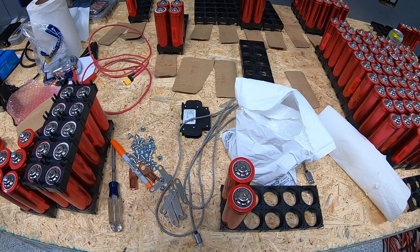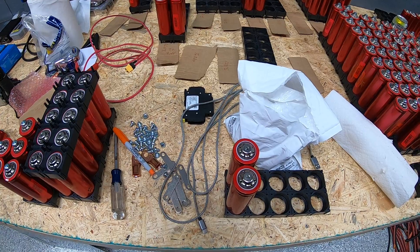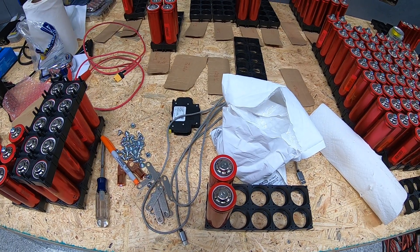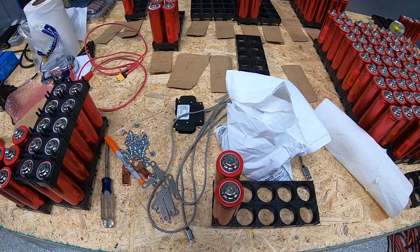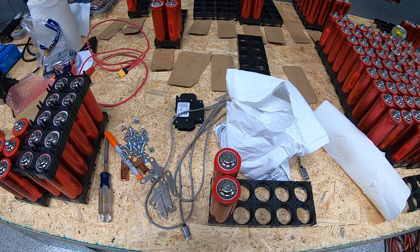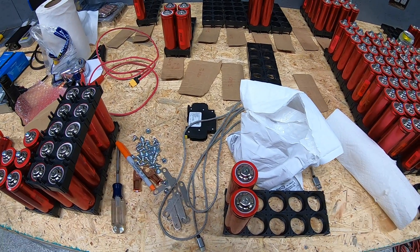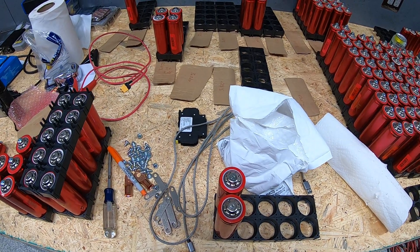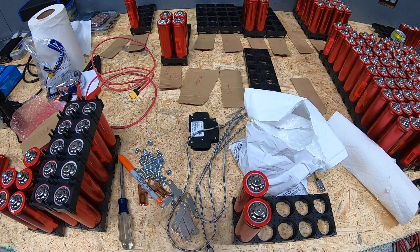This ties into another project we have going on — either expanding our capacity on the existing LiFePO4 battery bank, or possibly making this a separate battery bank for what will be the solar system that'll eventually go in the garage. That'll be an additional series as well, in which we've covered the existing exterior solar system and will cover the garage install too.